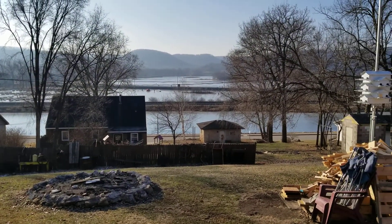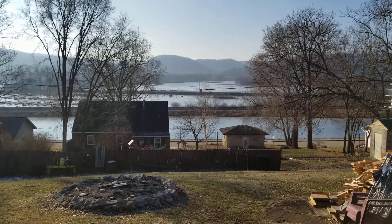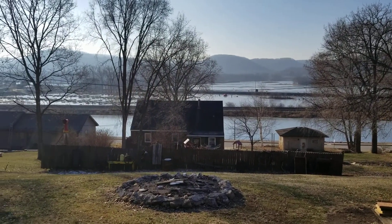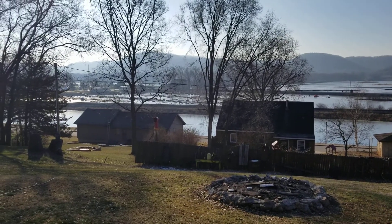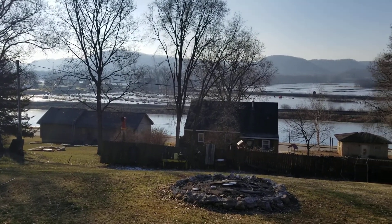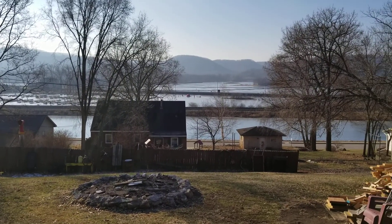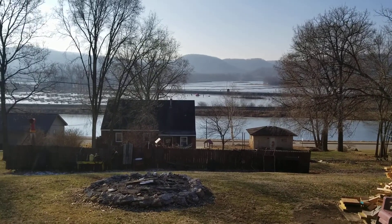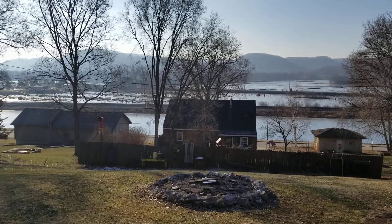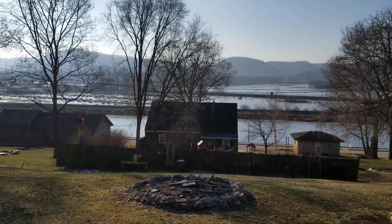Good morning YouTube, it's Sunday December 20th here in west central Wisconsin — supposed to be almost 40 degrees today, so it's gonna be a gorgeous day for this time of the year. I wanted to show you a little burning project that I've recently done. This is a view from my patio — there are some guys out there ice fishing already.